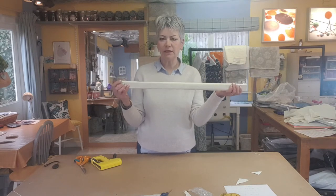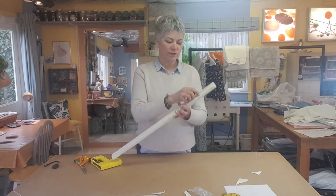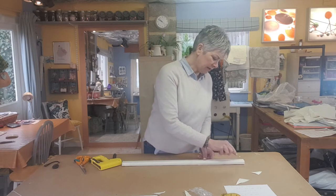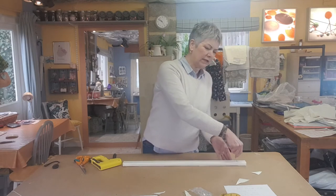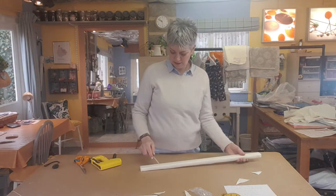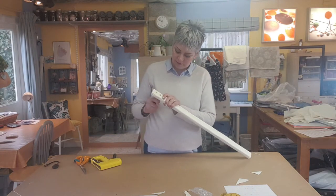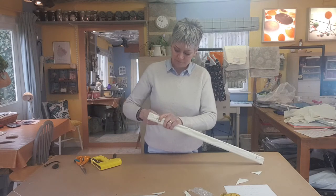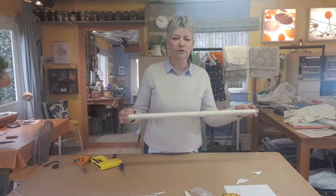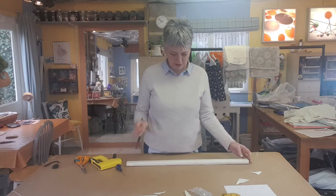It's a good idea now to make a hole where you've drilled your hole. So you need a braddle. Run your braddle along and you will find where the hole is, and just make a hole right the way through. Do the same on the other end, just so you know where those holes are in the fabric so you can see where to put the screws up.